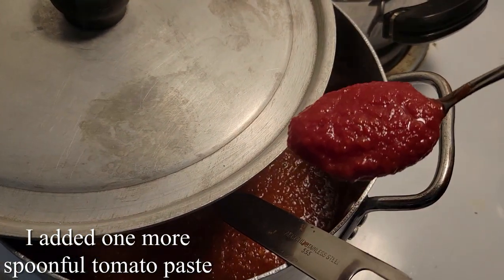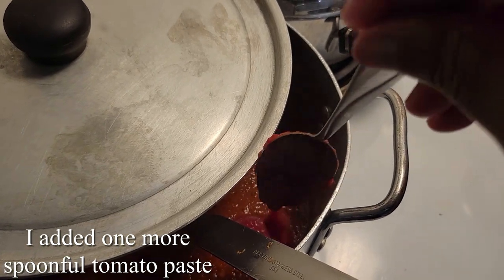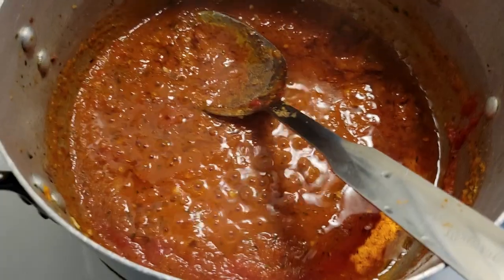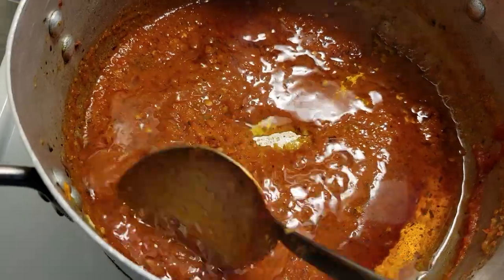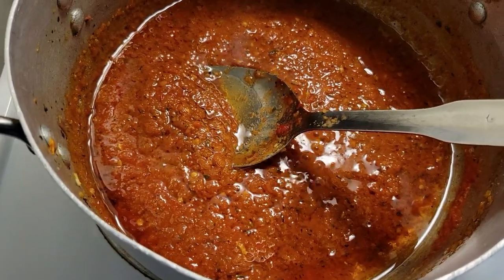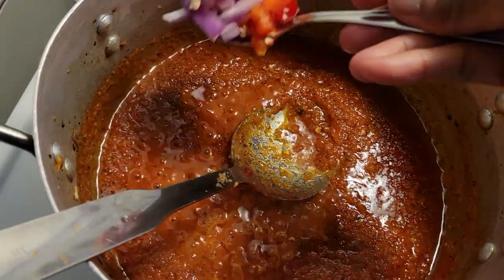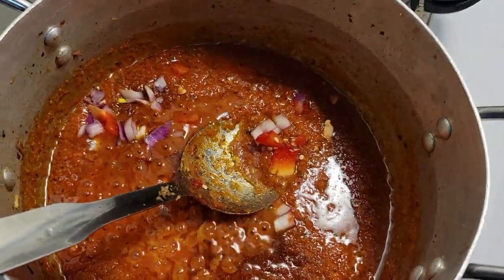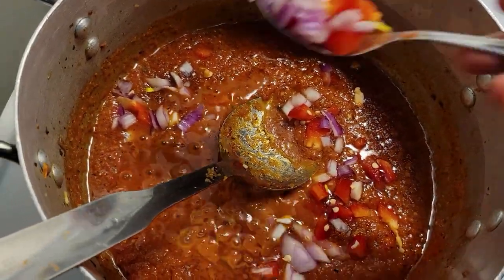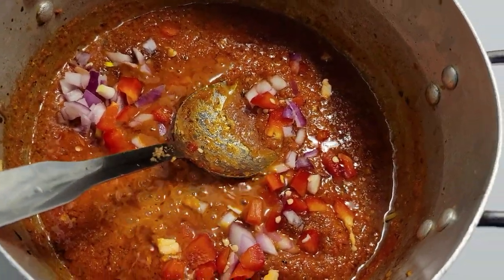Here I added one more piece of tomato paste, making it two pieces total, because I want the color. Again you can add more spice as you want — those are the spices that I have in my house. I did not add habanero peppers by hand, but I did add some of the milder peppers because they can sometimes be spicy too. I added another portion of the diced peppers and onions just to give it flavor, releasing the flavor little by little.